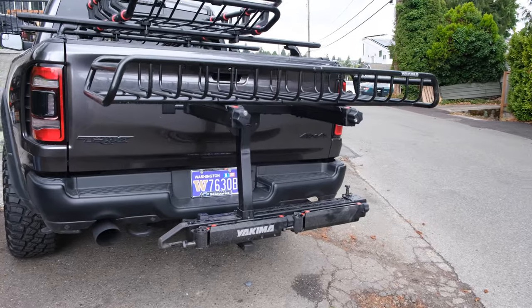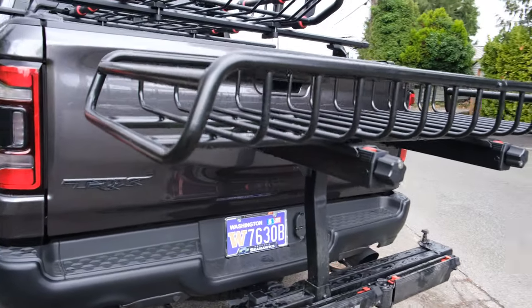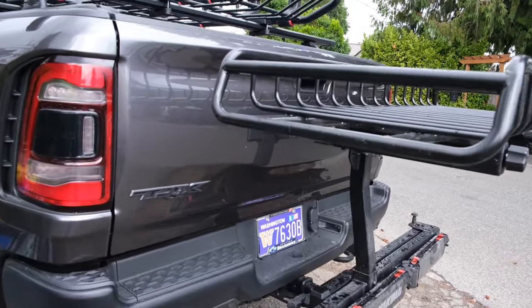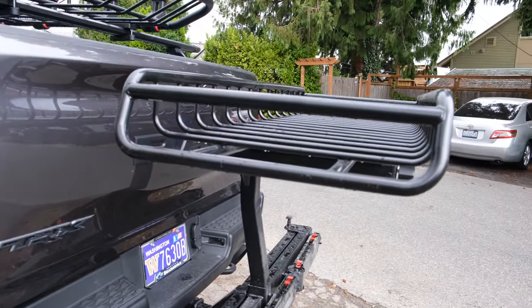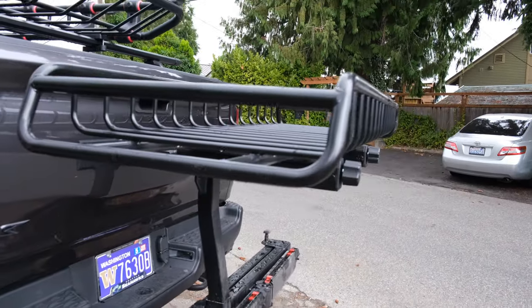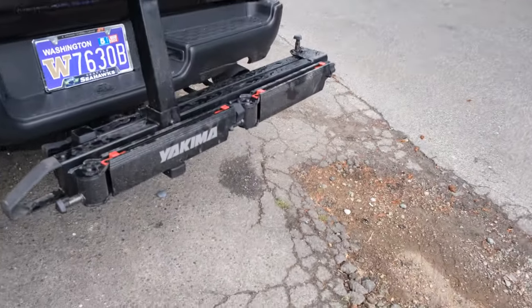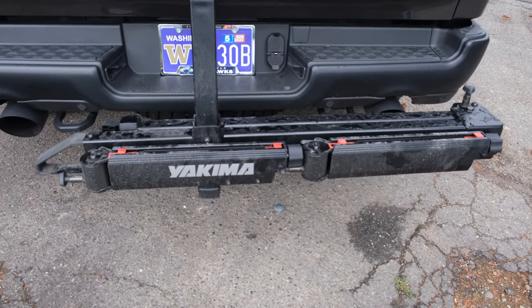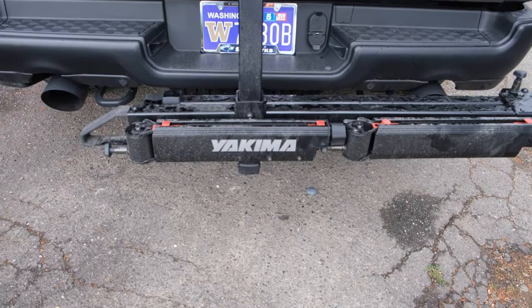Basically it operates like those hitch bike racks that you see, except this is more suited for storage. I ended up picking it up. Here is the swing base — let me just kind of talk about what I like about it, what I don't like about it, and what I hate about it.